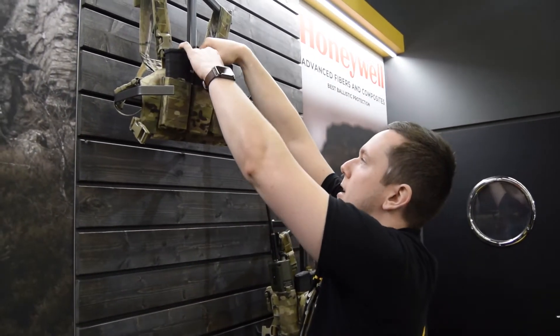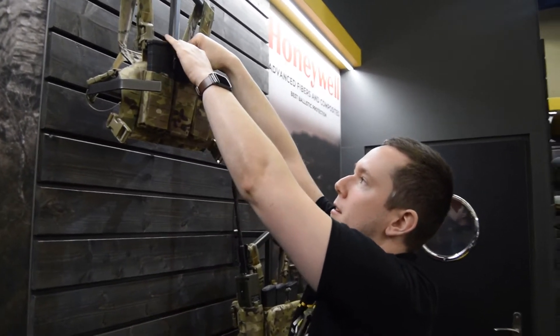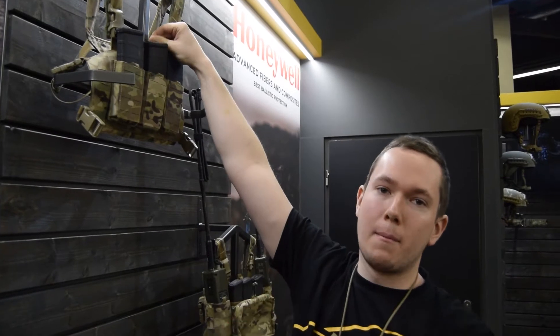The chest rig has, beside the MOLLE rows, an internal pocket for a map or other small items.